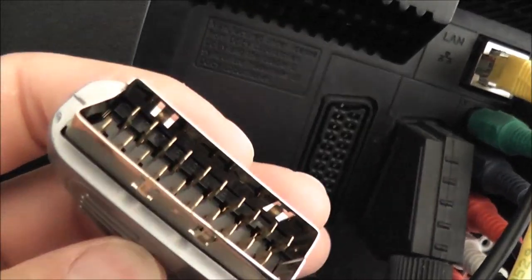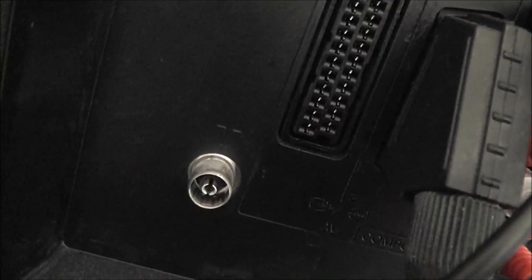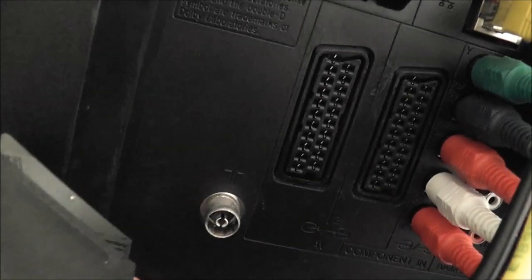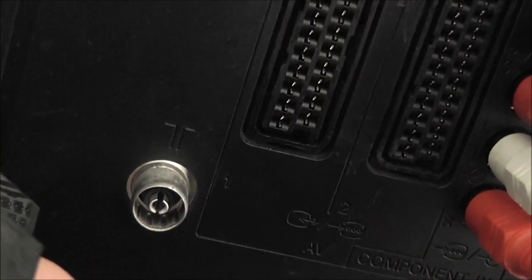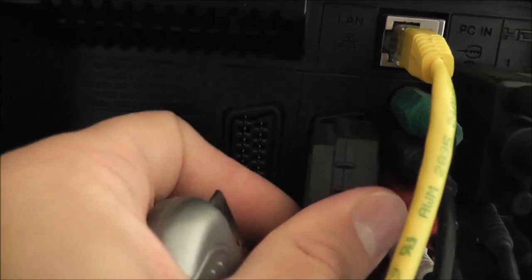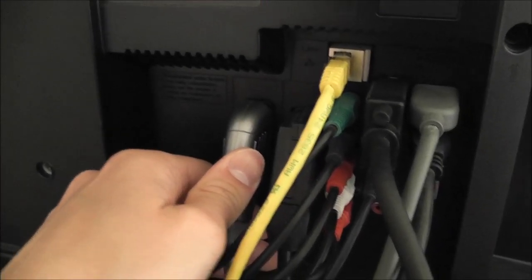There are two SCART sockets in the back of this TV - it's a pretty common thing in the UK. That first one is an RGB SCART and the one next to it I believe is composite, or maybe they're both RGB SCART. Anyway, I have everything plugged in through the RGB SCART cable, so all the retro systems get plugged in through that.